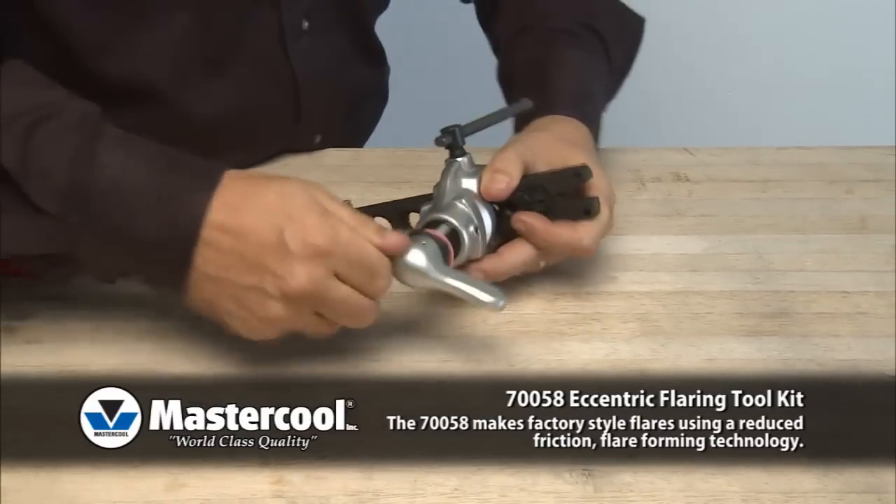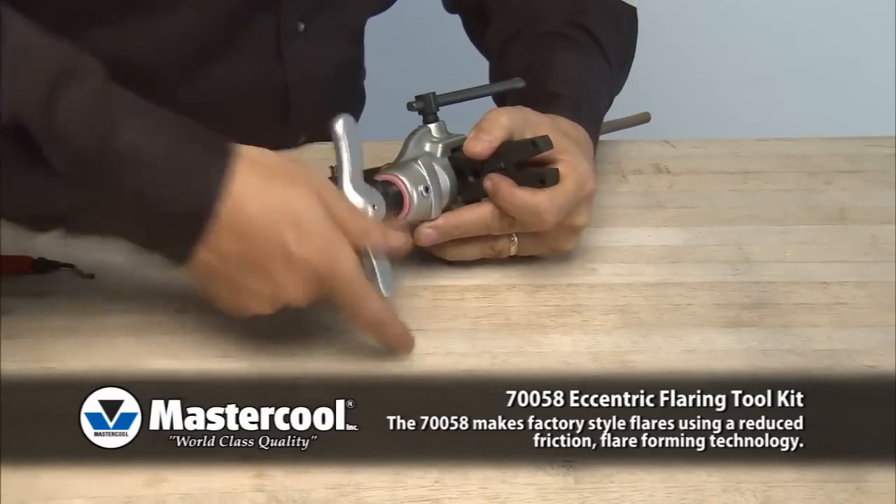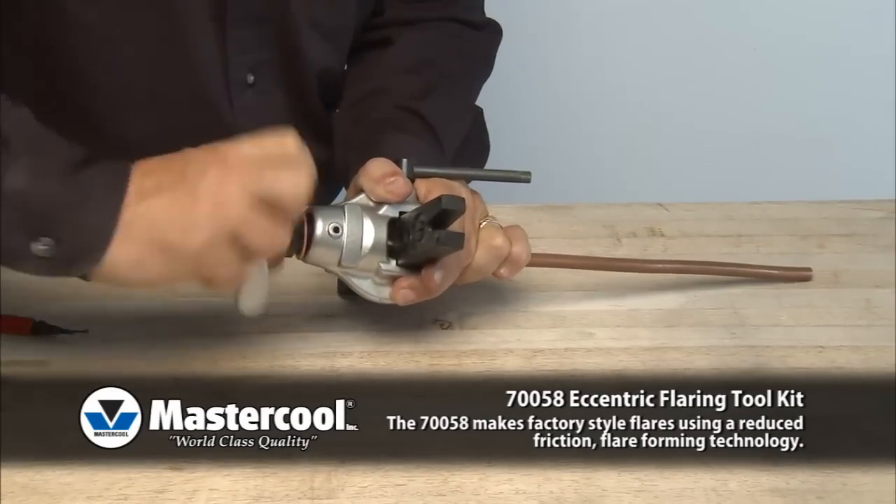Turn the cone driving screw clockwise until a clicking sound is heard. This clicking sound is the slip clutch that automatically lets the user know the flare is complete.